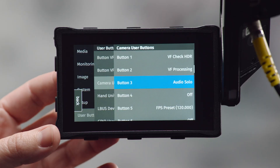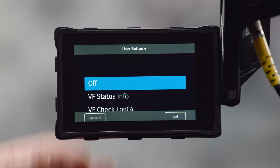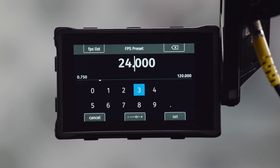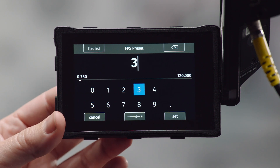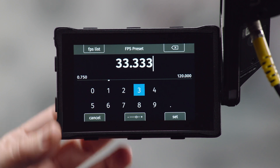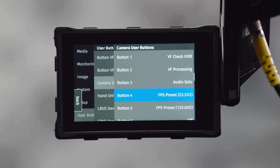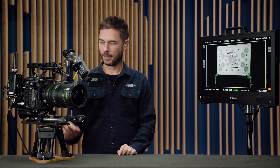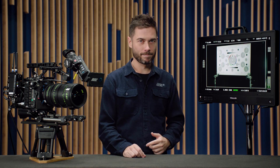The fourth user button is pretty cool. If you press button four and scroll down to the FPS preset option, you get presented with a little dialog box where you can put in a custom frame rate — I'm partial to 33.333 frames per second. It now says FPS preset and that frame rate, so if I press the button it will automatically flip the camera into that predefined frame rate, and I can press it again to go back to 24 frames per second. You can set up multiple user buttons with different frame rates — I've set user button five to go to 120 fps. It's kind of like the Amira where you had a dedicated hardware switch for frame rate, and I think especially in doco situations that's going to be a lifesaver for a lot of DPs.